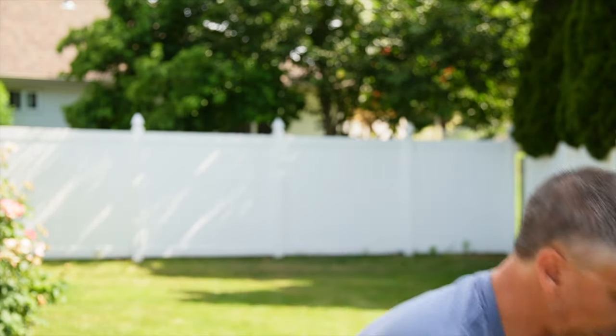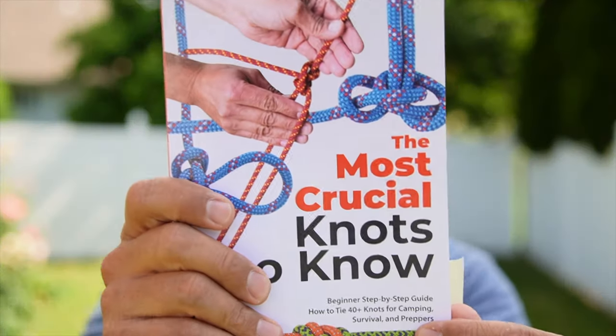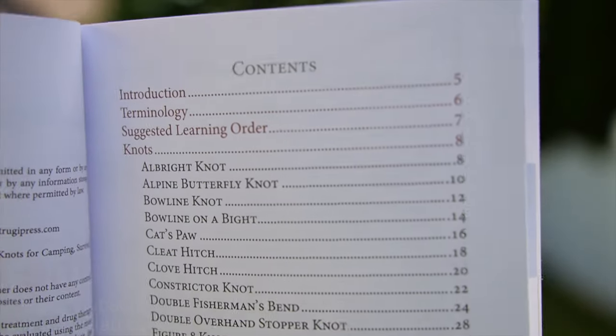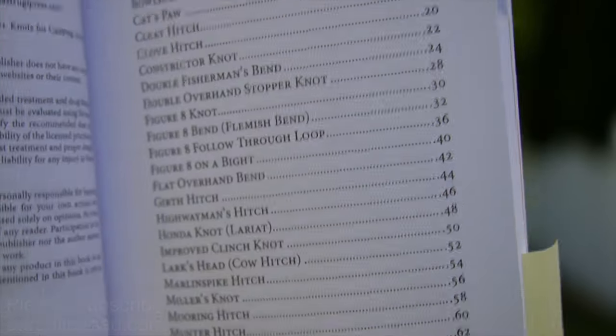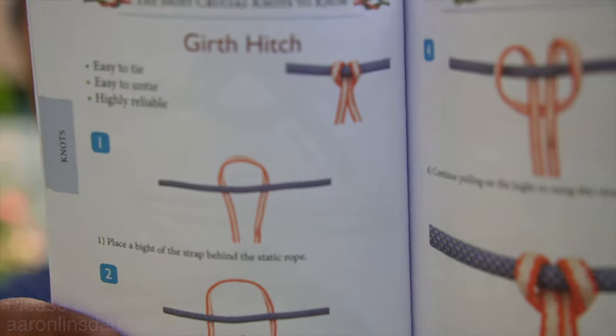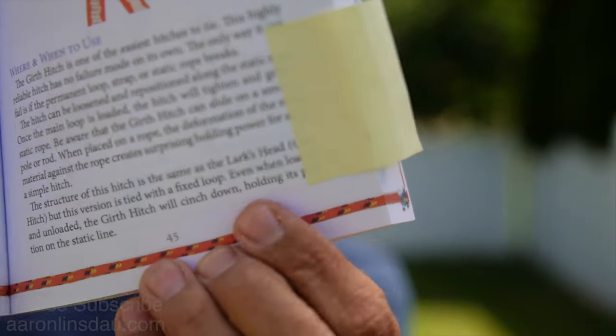The girth hitch is super valuable — you want as much girth as you can possibly get. This knot is featured in my book, 'The Most Crucial Knots to Know.' My book is actually alphabetical, so it's very easy to find the knots rather than competitors' books that seem to randomly list knots. I really try to make this book easy for you to learn in your different learning methods — the names, and most importantly, when and when not to use these knots.